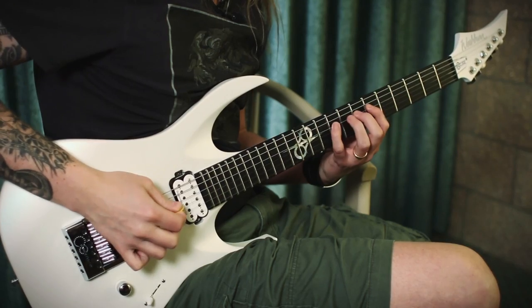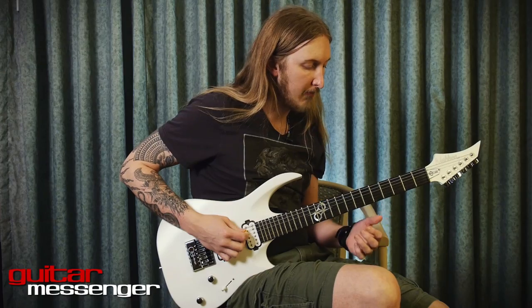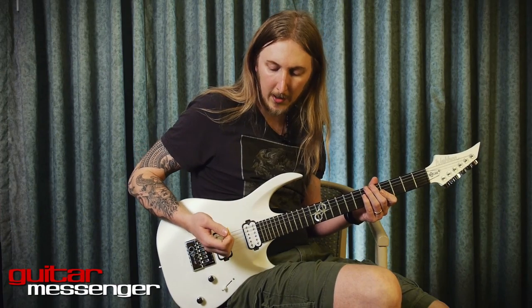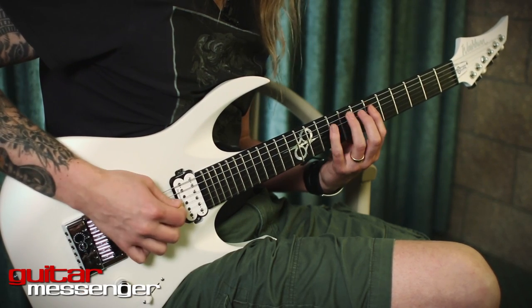Well, it starts out like this. Then you have a part with a lot of economy picking, five notes at a time. Then it continues.